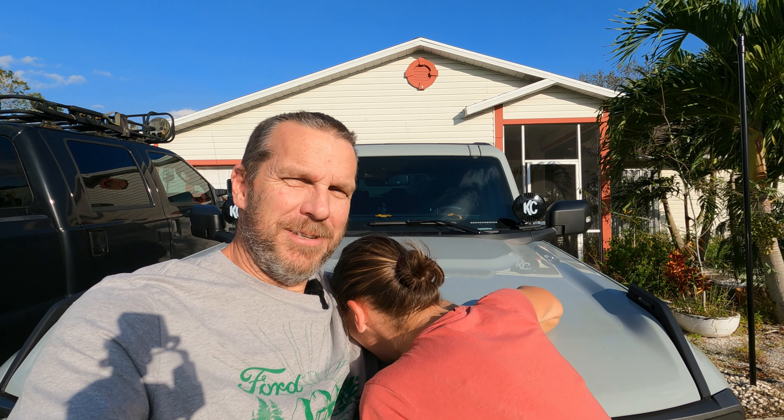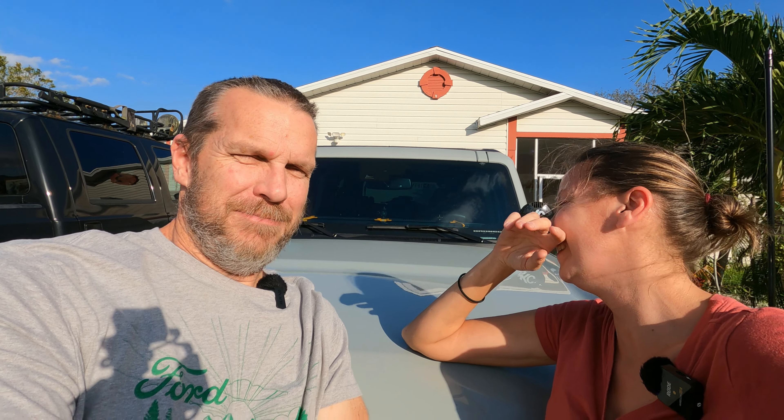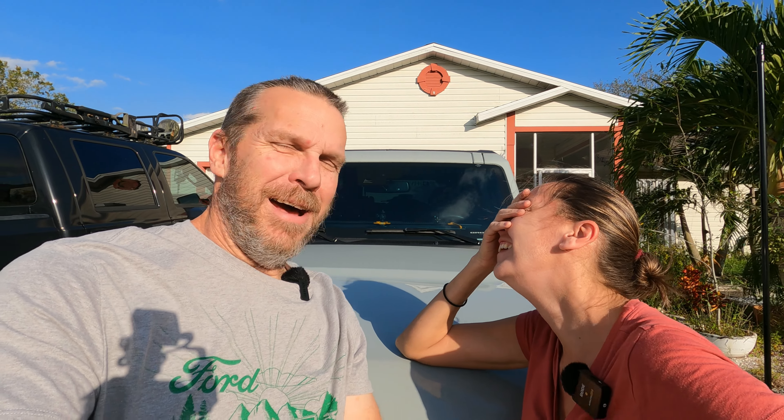Hi, welcome to 151 Garage. I'm Sean. That's Jill, my wife, for now. Keep up that shit. So today we're going to work on her Bronco. It might be the last time we work on a Bronco, but we're going to work on it today.